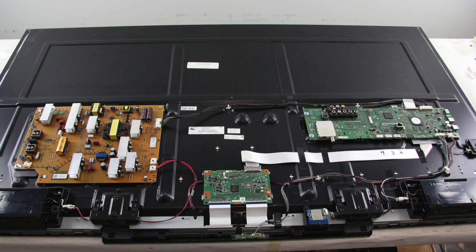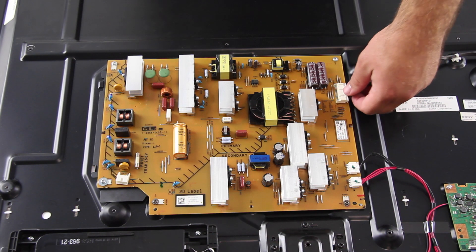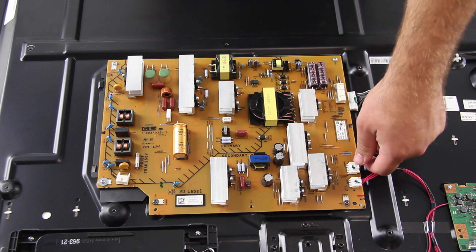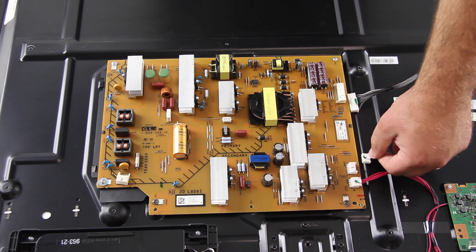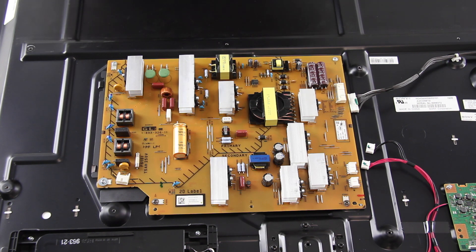The first board we are going to replace is the power supply board. I will start by disconnecting all of the cables and connections on the board. Remove the screws and the board from the chassis.